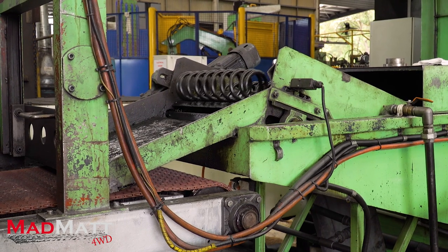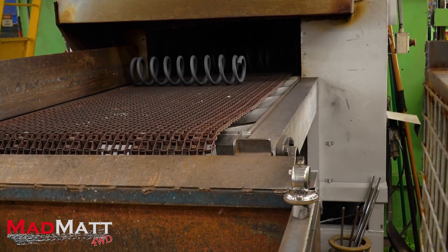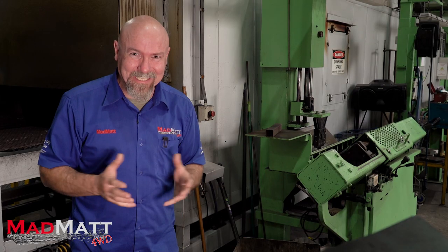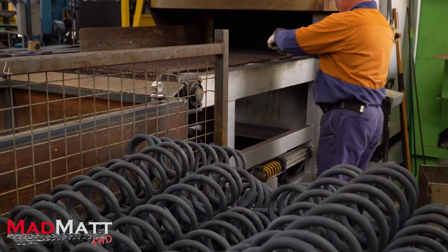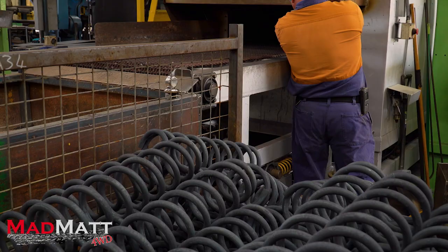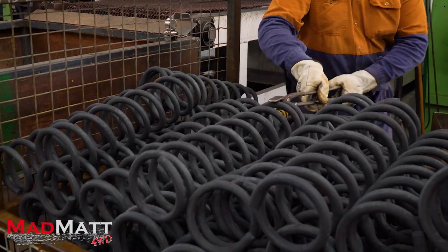That's where the tempering process comes in. The coil springs have come out of the quenching bath, cooled down, but they've become too hard. Now that they're too hard they can be brought back up to temperature in a tempering process — over 400 degrees. The moment the coil spring hits that precise temperature, they achieve exactly the hardness required so they can do the job they're designed for.